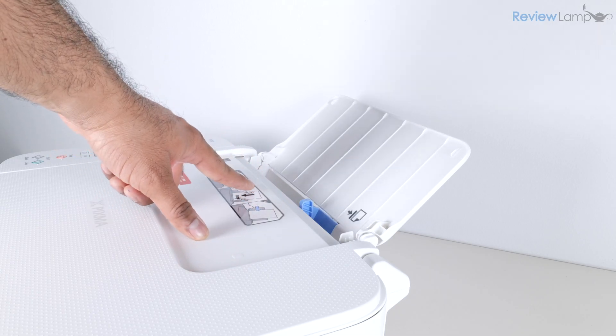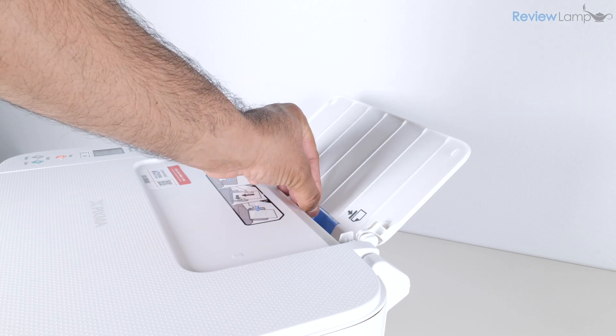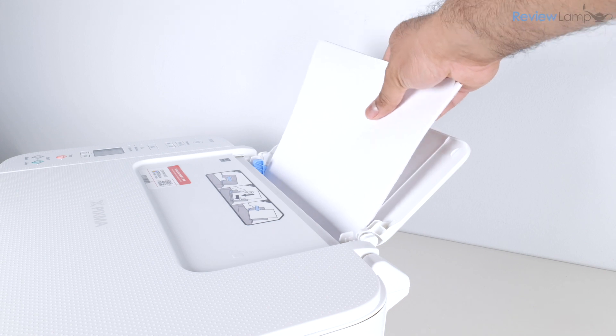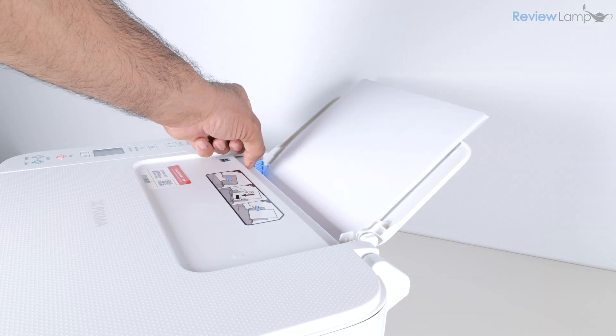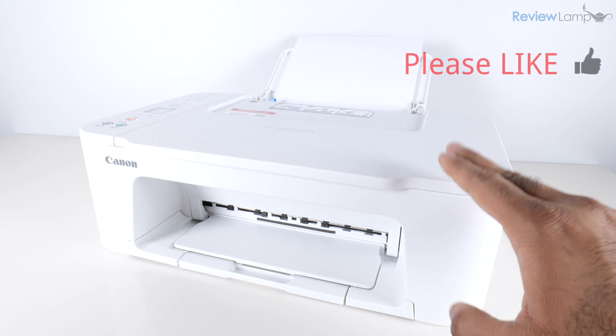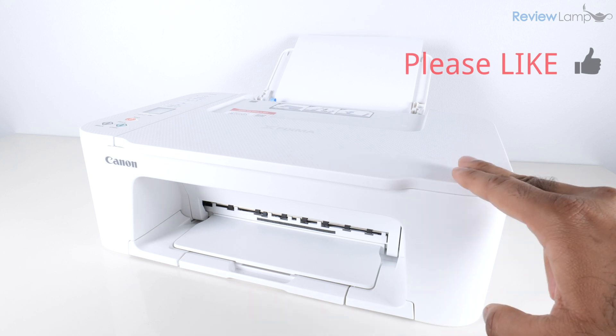Let's load some paper into the paper tray. Slide the paper guide all the way to the left, insert the paper into the paper tray, and then push the guide back towards the paper to align it correctly. The rest of the setup can be done using a combination of a smartphone and a computer.